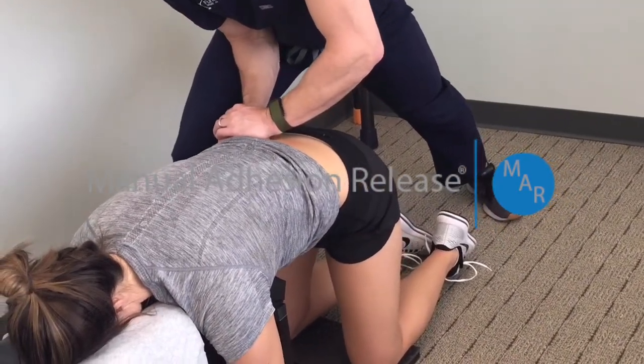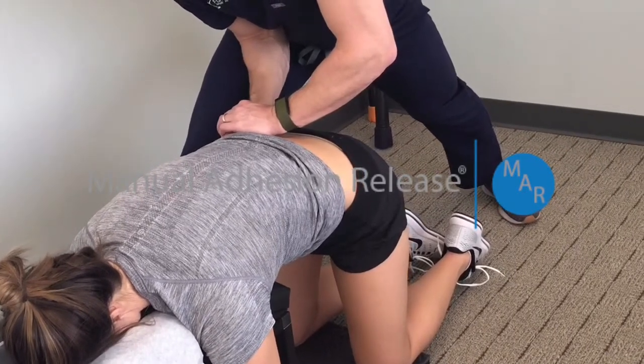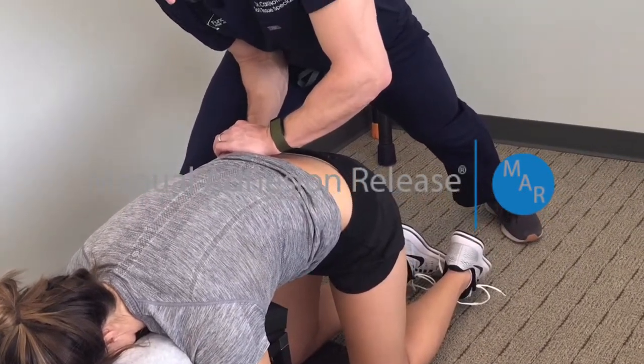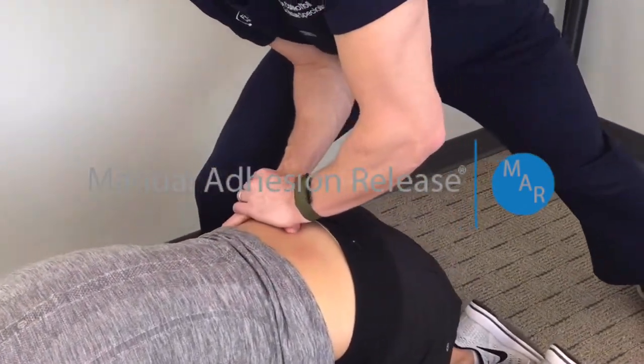Adhesion in the lower back muscles is the most common problem that people will have if they've had pain for longer than six months and they've already seen more than three providers with no help.